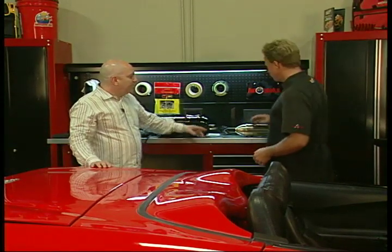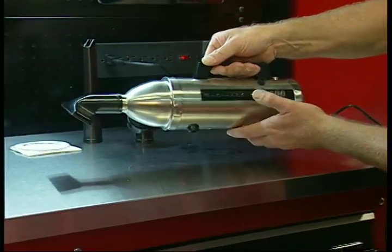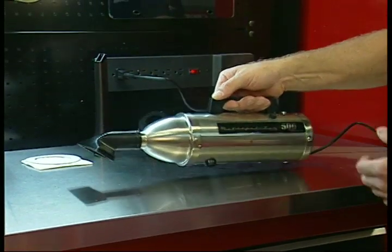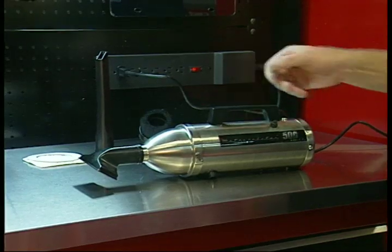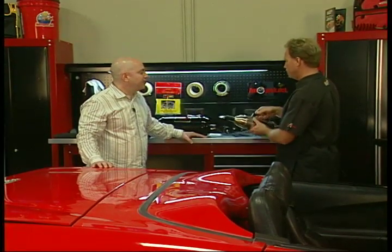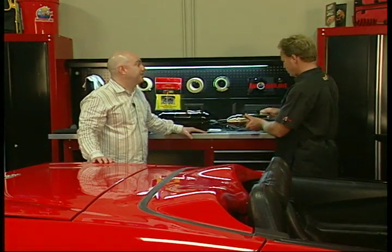Now I know we've got two different models here. Can we talk a little bit about these two? What's the first one? This first one is a stainless steel Metropolitan 500. It weighs less than three pounds — very, very powerful but very lightweight. 500 watts of power. And the suction is measured at about 55 to 60 inches of water lift.